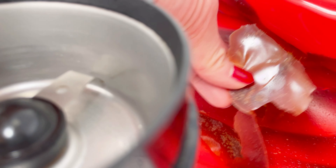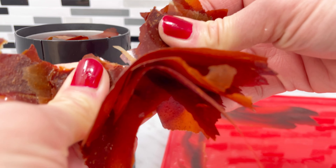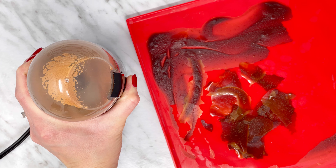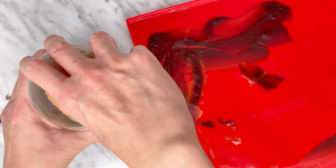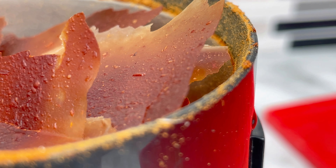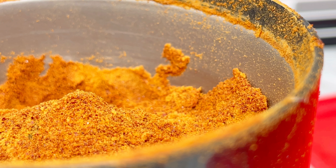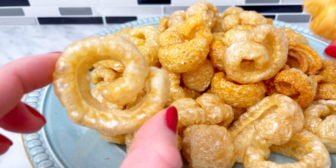To make the ketchup seasoning, all you have to do is put it in the coffee grinder to grind it into a powder. I only fried up about one-eighth of the pig skin I prepared. I kept the rest in a Ziploc bag refrigerated.